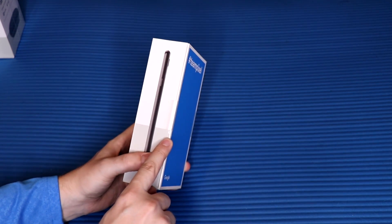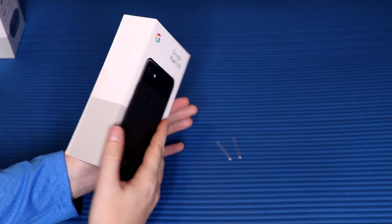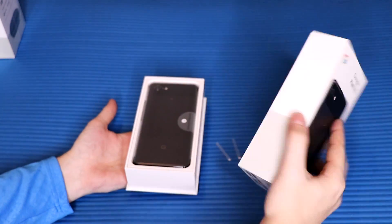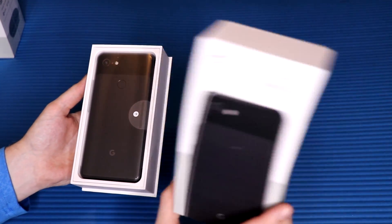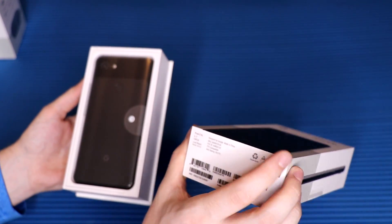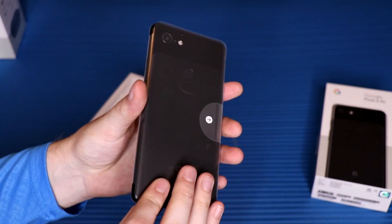Actually, we don't have to cut them — there's a little tiny pull tab. Pull that one off, and then there's one more on the side. Pull that one and it should slide right off. There it is — nothing else underneath, and we've got the phone in there. I got the black version — I think this is called 'Just Black.'